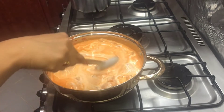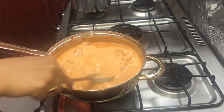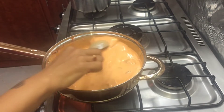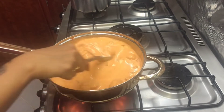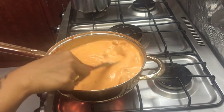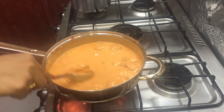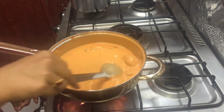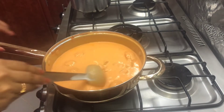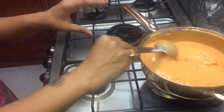Now I am going to mix the flame and mix it in. When I am peeling the flame, I will mix it in and keep it thick.